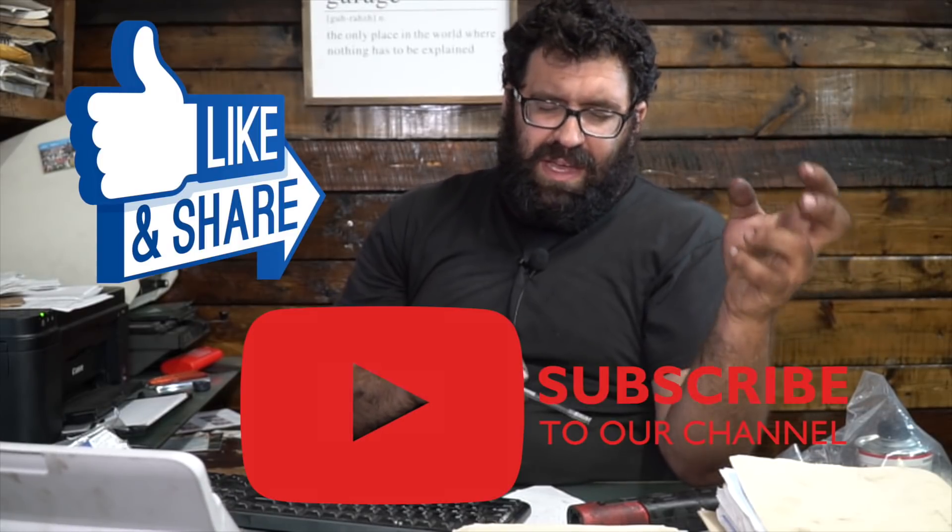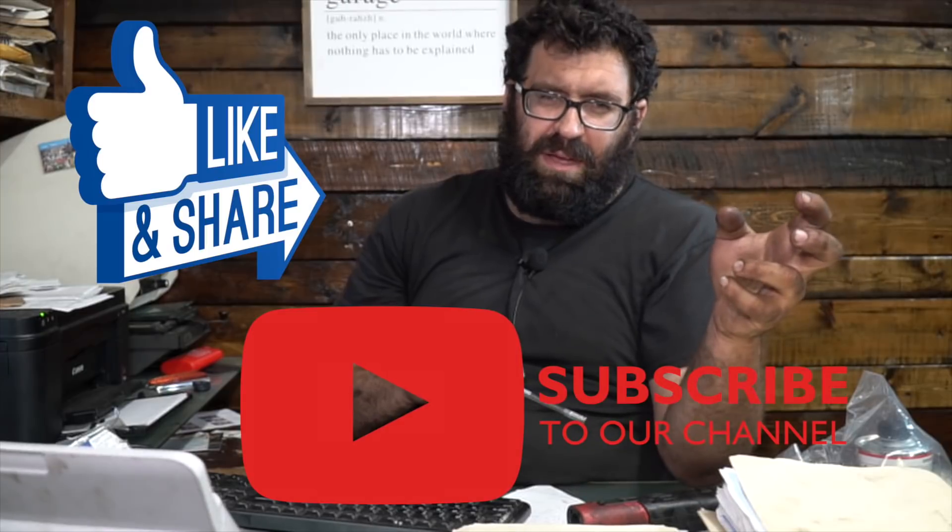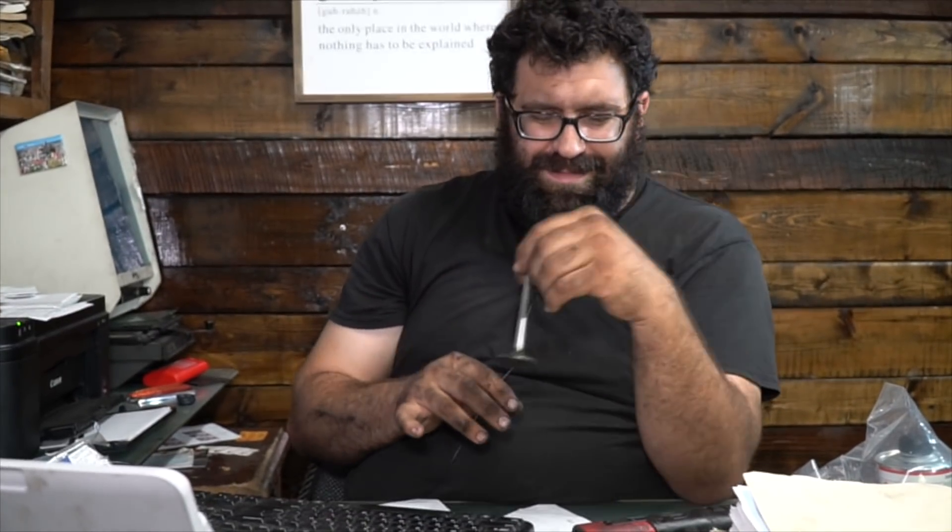If you enjoyed this video, please like, share, and subscribe. Please tap the bell for notifications and leave your comments below. Thank you for supporting us on Patreon if you've done so. And if you get a higher-mileage Mercedes and it's burning a lot of oil, this might be your culprit. Take care.